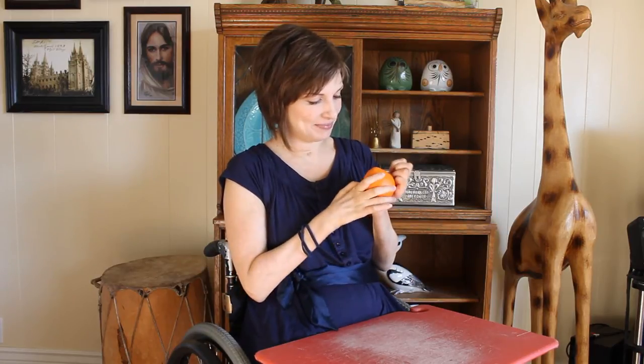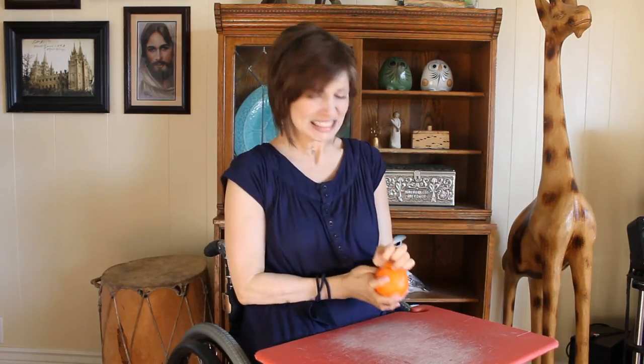Hello, I have an orange and today I'm going to show you how I peel an orange even with my floppy paralyzed hands. I start by biting it. Worst part.